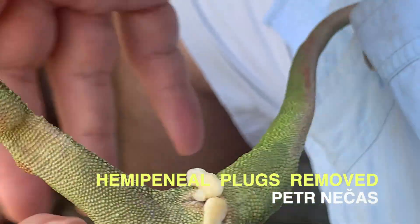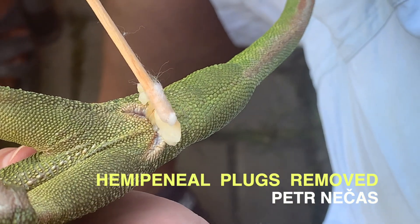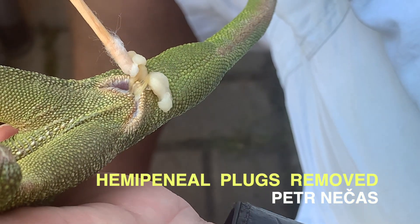The last step is to remove all remnants of the old skin and shed — the hemipenial plug — so that the cloacal opening remains clean.